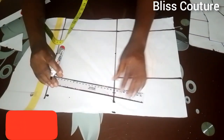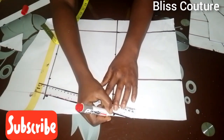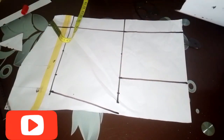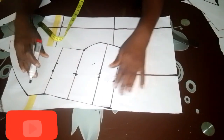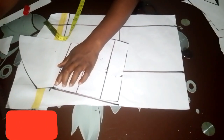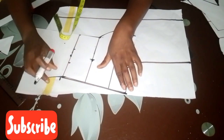For this back pattern I will not add the dart, but if you want to add it go ahead. I bring out the front pattern because the front and back need to correspond on the side — the center front has a back space.